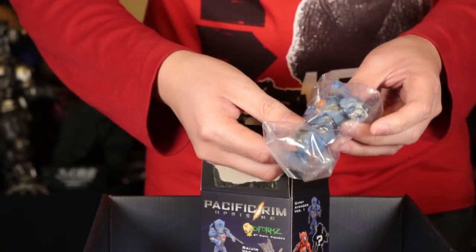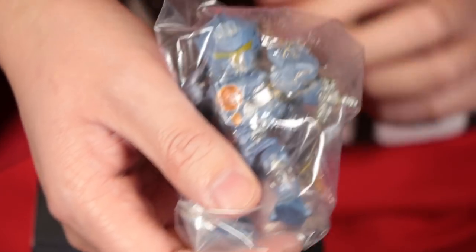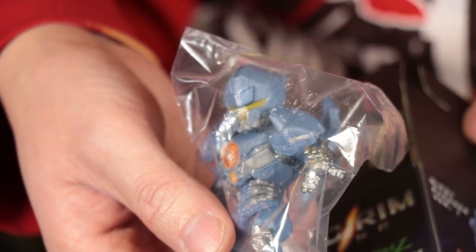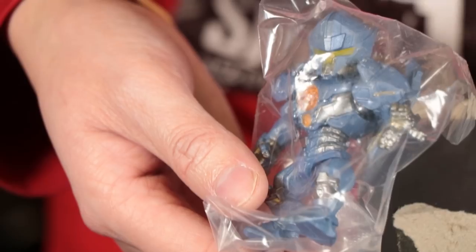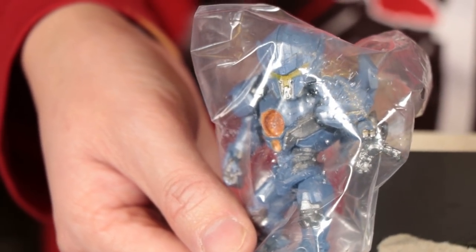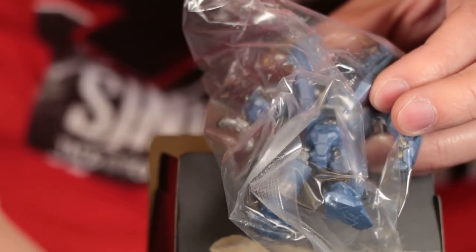Just a standard Gypsy Avenger. So we didn't get the chase. The chase is an unpainted Gypsy Avenger — I saw it on display at New York Comic-Con. I think we're actually better off with the standard ones anyway.